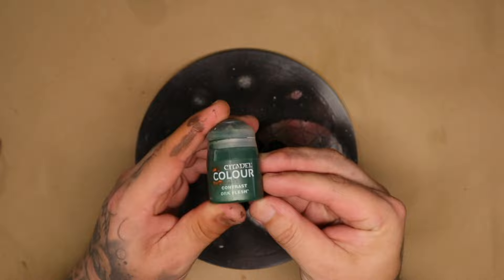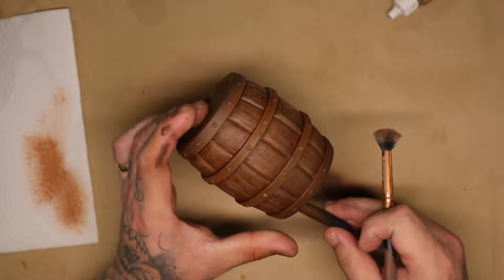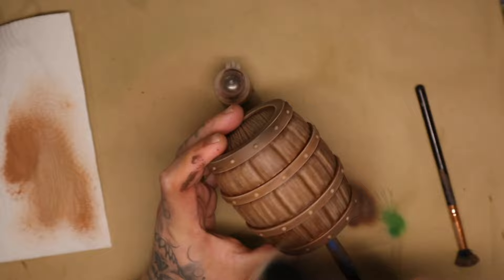While that dries, I started working on the rose bush on the base — I painted the green on that and left it to dry, then went back to the barrel. Because of the texture on the barrel, I used lighter browns and started to dry brush the edges to bring out some of that detail. Once done, I used a wash to dampen that down again, then dry brushed again over the top. This is crazy, but it adds layers, and layers add detail.